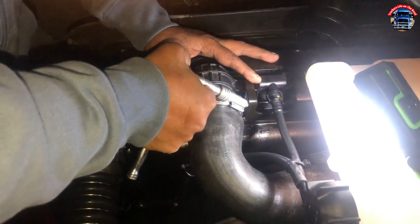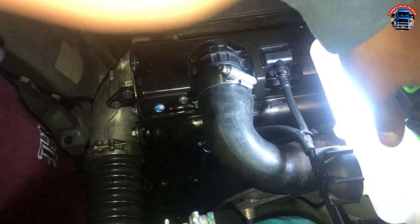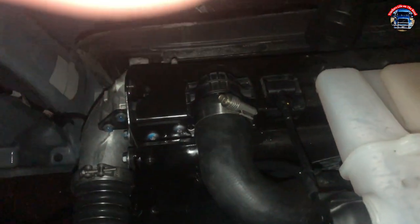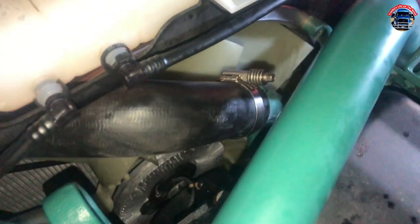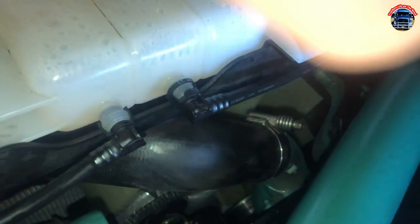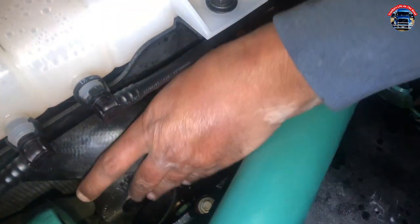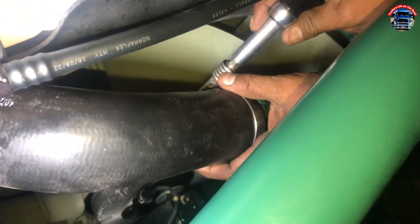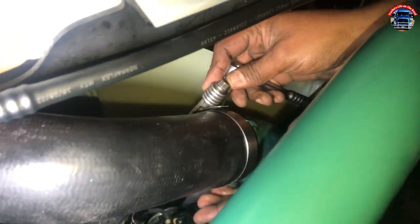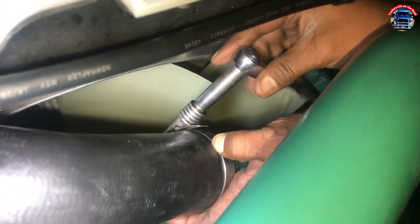Don't tighten too much because it's plastic on the body — the plastic on there, don't hide it too much. Just make sure it is balanced. We're gonna go on the other side — make sure it's good and balanced. Make sure the corner is set, and now you're gonna tie it.